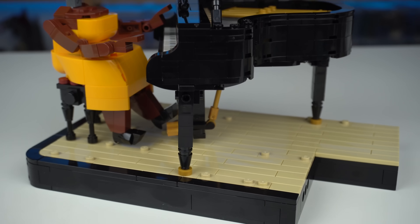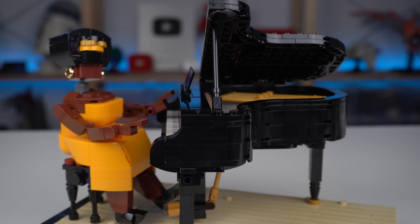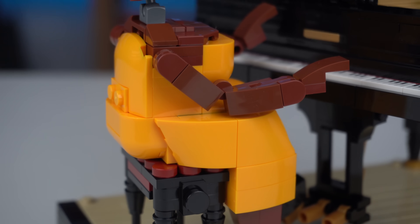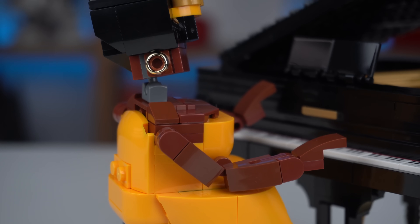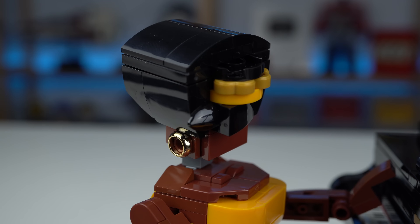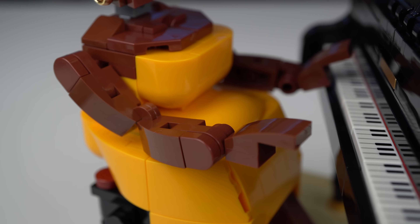Last but not least, the piano player — this time around a woman, probably the biggest difference if we compare the final model to the fan submission model. She is sitting on the classic piano bench and again the scale of the characters allows for very cool details like the high heels, earrings, or the very iconic hairstyle. I don't love the arms on this character though, and the right hand can't even be posed on the piano's keyboard.